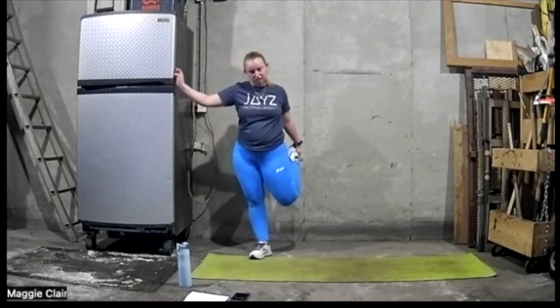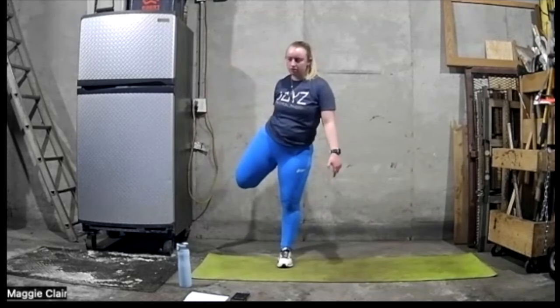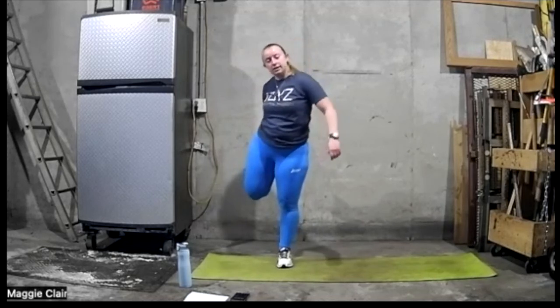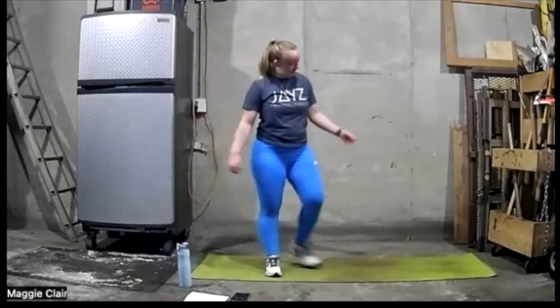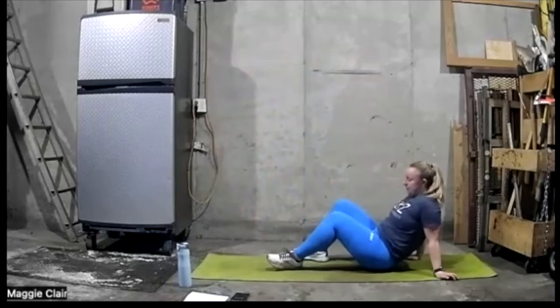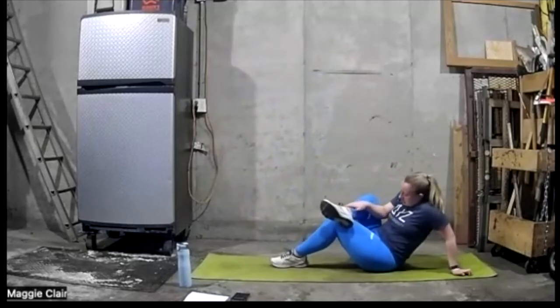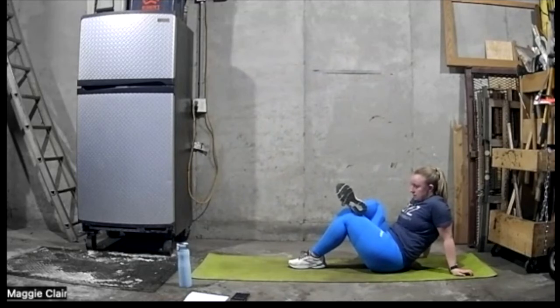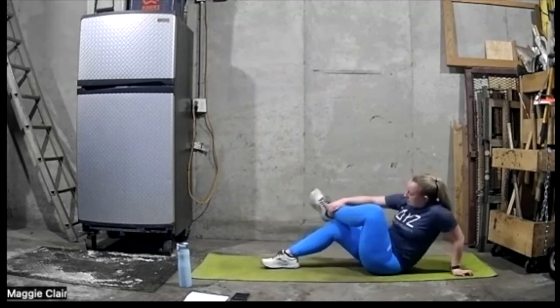Good work — let's switch sides. Good balance. Let's go ahead and get down — let's sit on our mat. From here, pass one leg over, got to get nice and stretched out. Push that knee down as much as you can. And let's flip sides — bring it to the left side.